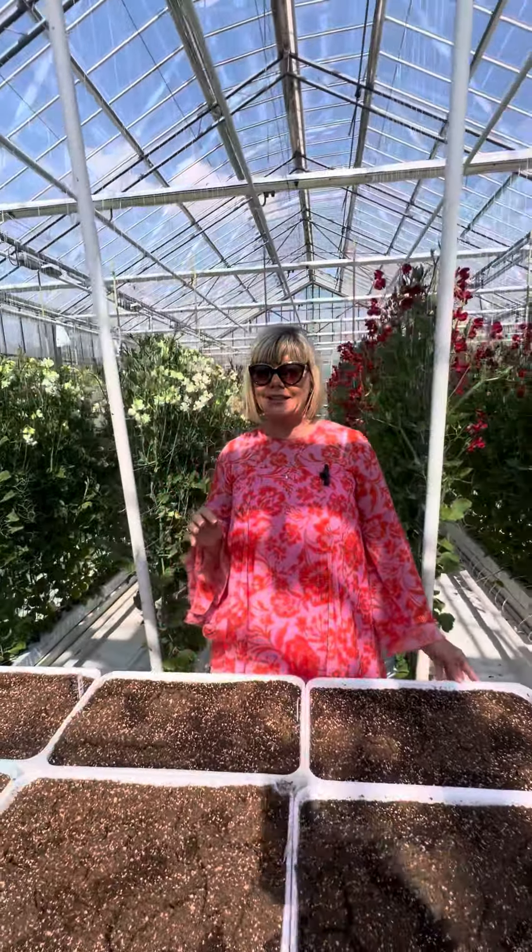Here at Liatras, based in the Netherlands, they grow sweet pea and they don't buy in any seed at all. They actually propagate the flowers or collect the seeds from their older plants.